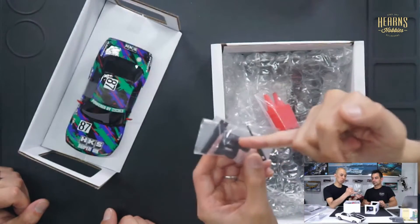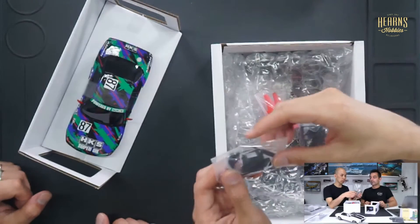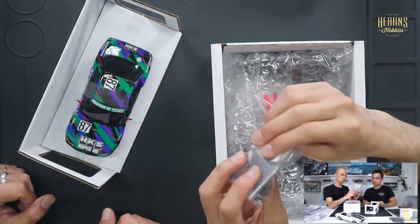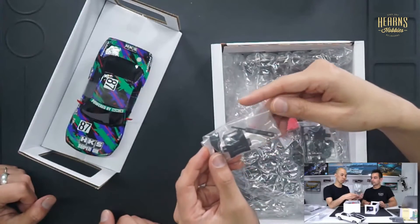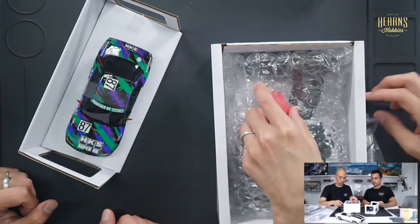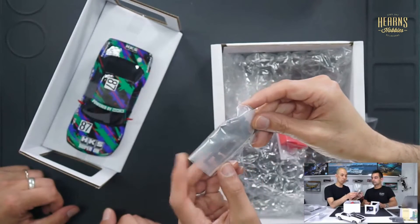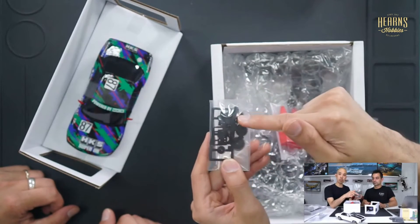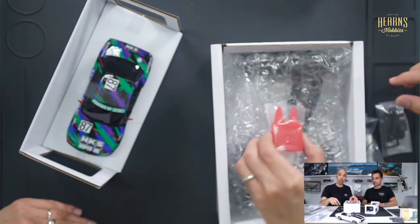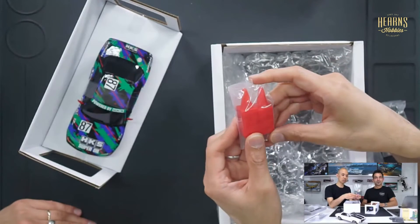Over here you get some specialty tools. You've got the covers for the battery — that's probably a spare. There's also a pinion gear tool because you can change the pinion, and another little tool that helps you take off the wheel nuts, plus a couple of spare little rings. And then there's a nice packet of extra gearing — spare gears and a pinion set to change gear ratios, along with different spur gears.